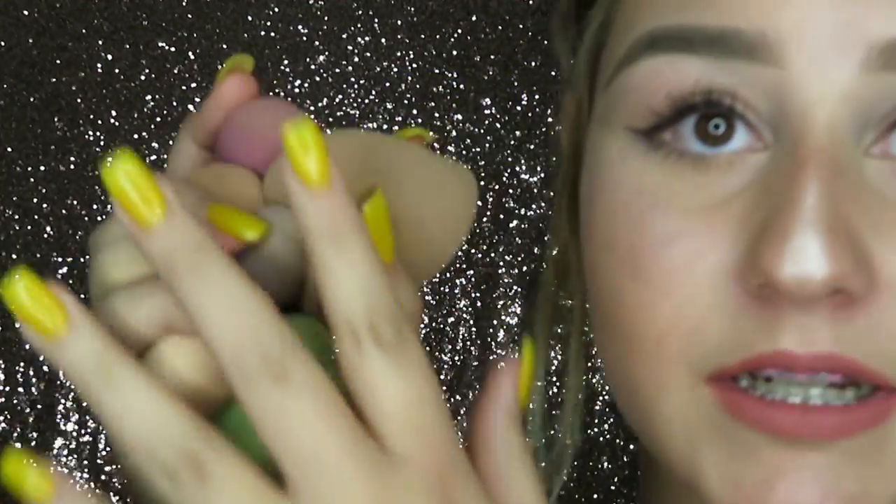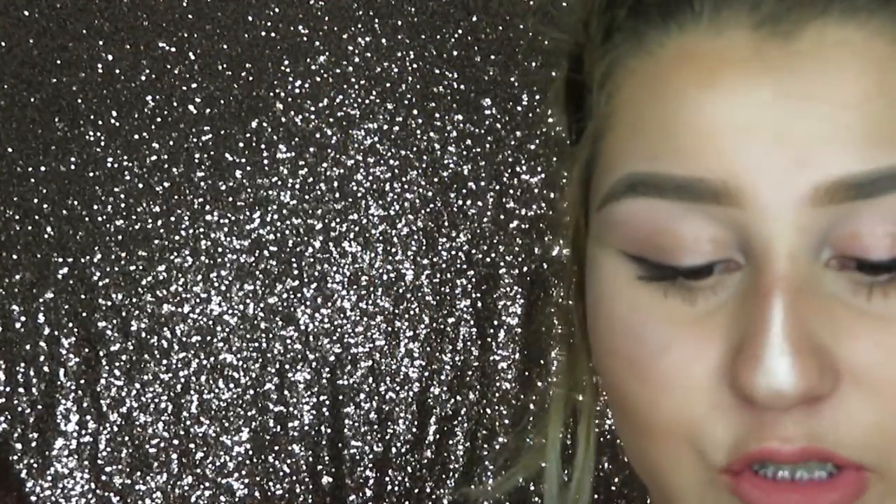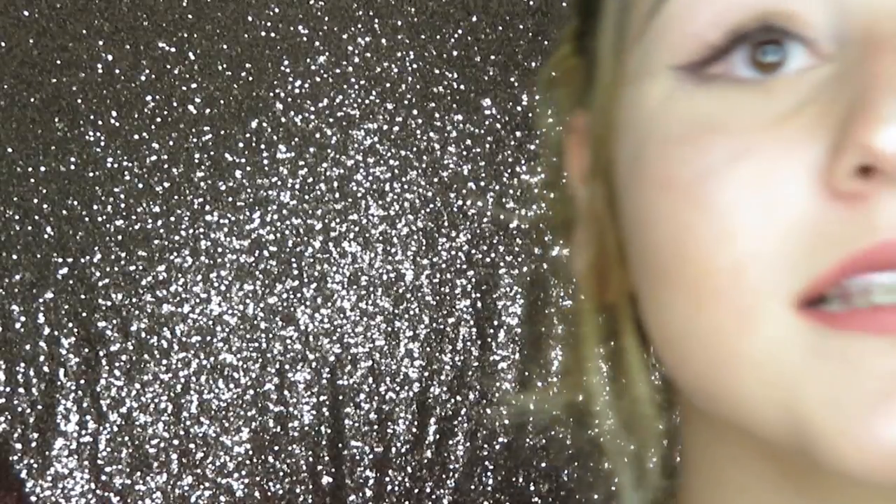So if you want to see me try this hack, keep on watching. These are all my beauty blenders and they're super dirty. This is my favorite beauty blender — it's the dirtiest. This one used to be pink, guys. It's brown. I don't really think it's going to work for these three, but these are relatively new so I really think it's going to work with these.